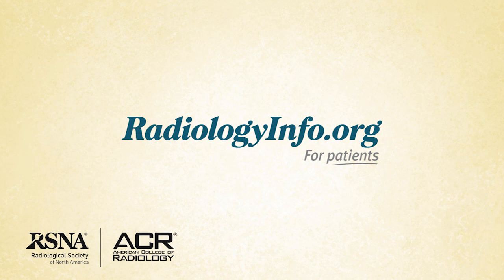Remember, MRCP is a non-invasive imaging test that does not involve exposure to radiation and can be extremely valuable in understanding the causes and status of your medical condition. For more information about MRCP, visit radiologyinfo.org. Thank you for your time.